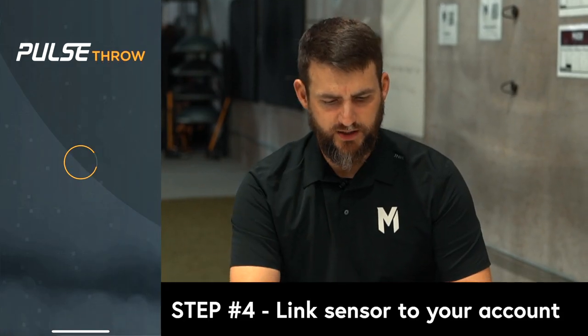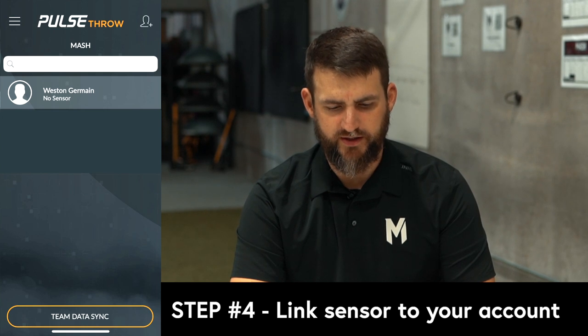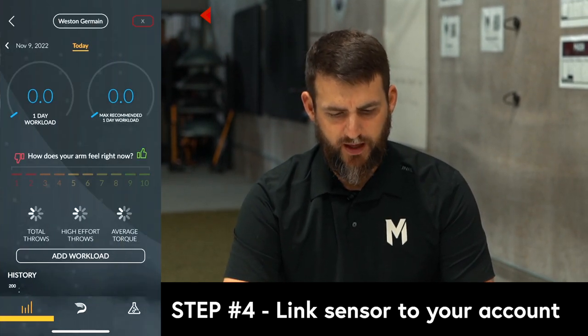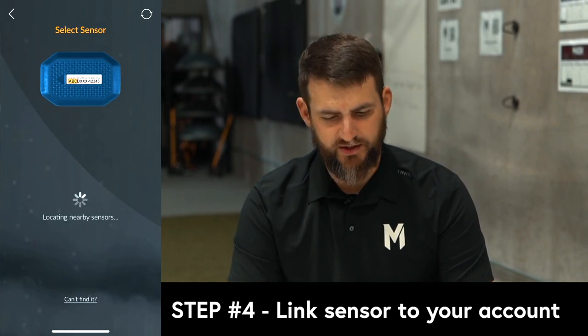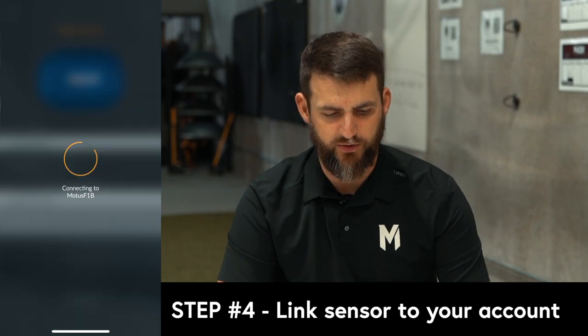Once you're logged in to the app, open your account and in the top right-hand corner, click the sensor, then add sensor. You'll use the serial number on the back and Bluetooth to link your sensor to your phone and your Pulse account.